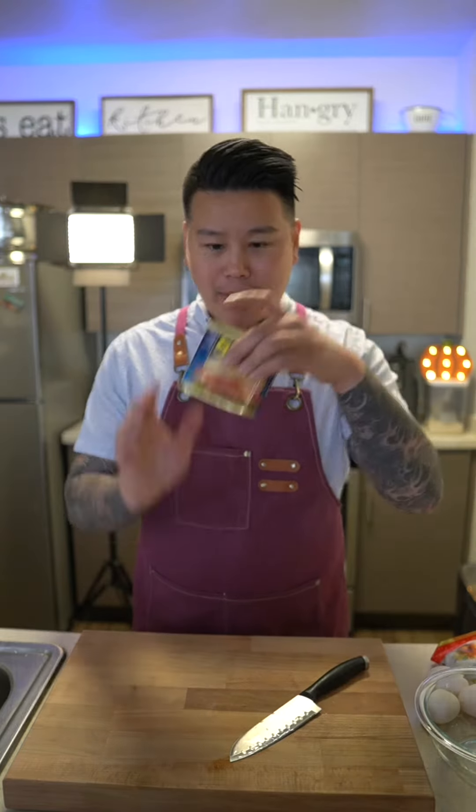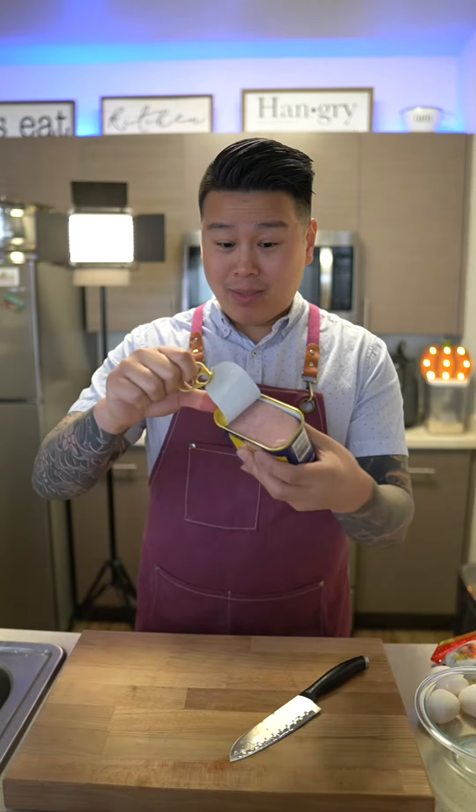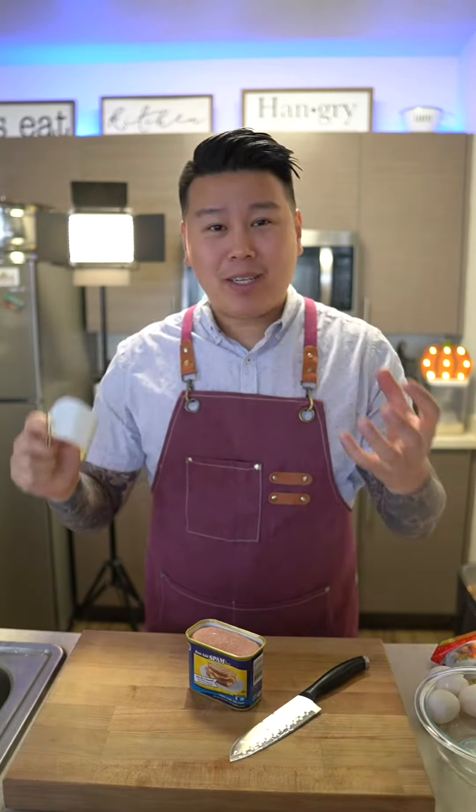We're gonna get started with the Spam. Let's cut that first. Open that up. I hate doing this because sometimes the top part flicks out and I friggin go crazy. But it comes up just like that.